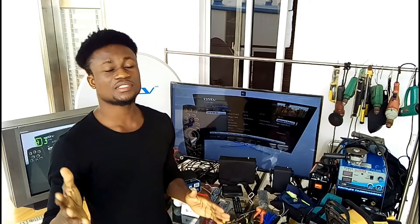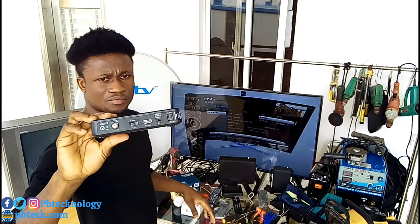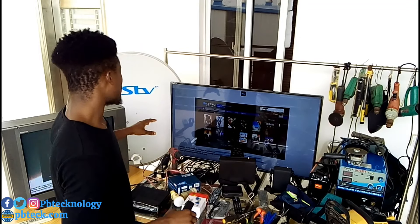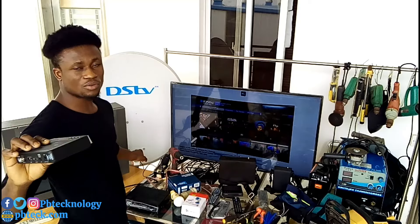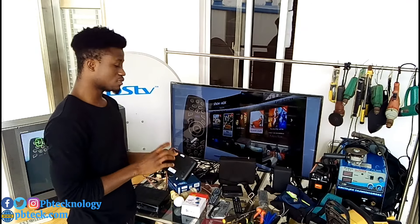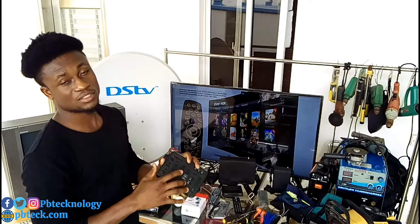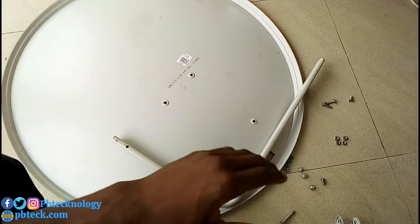Welcome to PB Tech. I'm Prince, and today I'm going to show you how to install DStv using an HD decoder. This tutorial will cover everything you need to know about DStv installation: how to assemble a DStv satellite dish, how to mount it on any surface — be it concrete or wood — how to track for the signal to get a stable signal, how to run the installation on the HD decoder, and finally how to activate it to enjoy your channels.